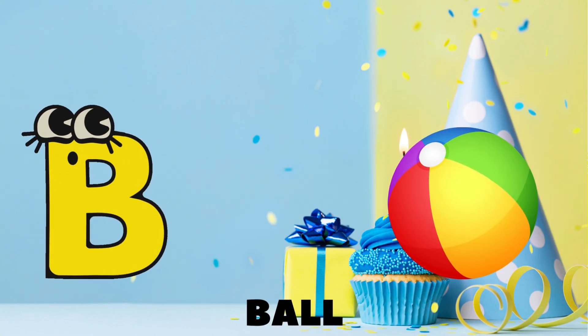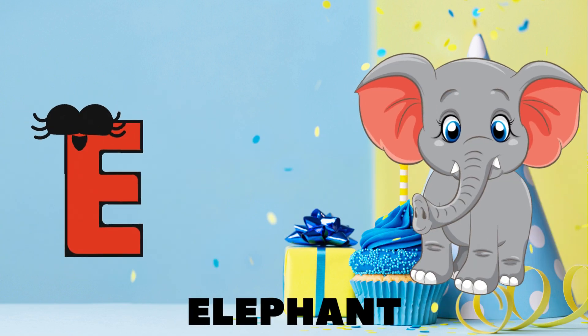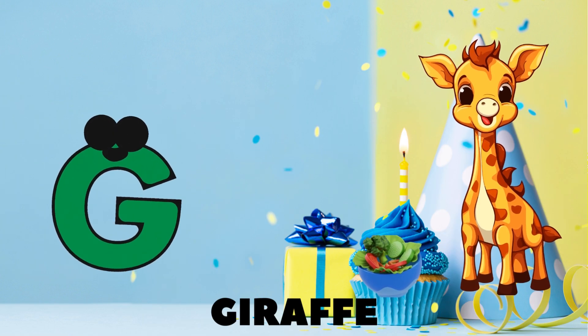A is for apple, B is for ball, C is for cat and D is for doll, E is for elephant, F is for fish, G is for giraffe, what a tasty dish!